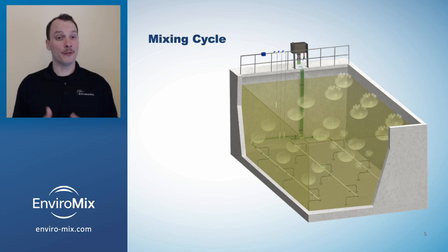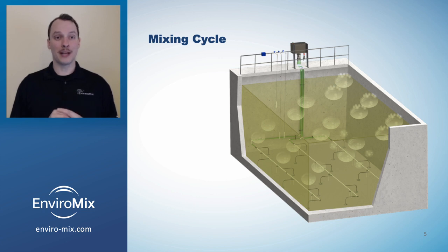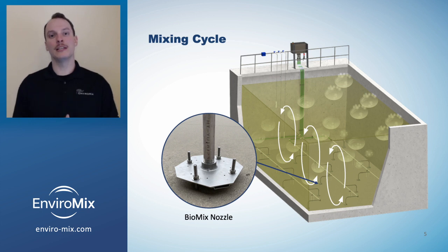During the mixing cycle, the fermentation blanket is uniformly suspended to discourage methanogenic activity and recharge the blanket with organic matter for more VFA production. Utilizing Biomix compressed gas mixing, large bubbles are released through engineered nozzles near the floor of the tank, creating an upwelling motion and then circulatory currents to completely mix the reactor.